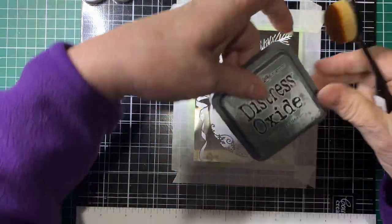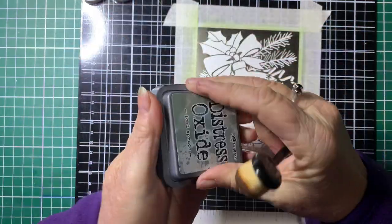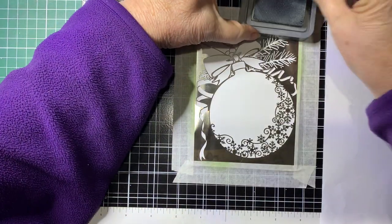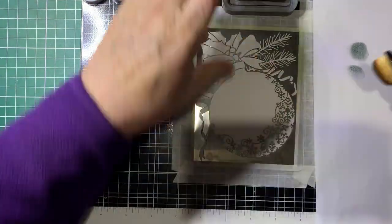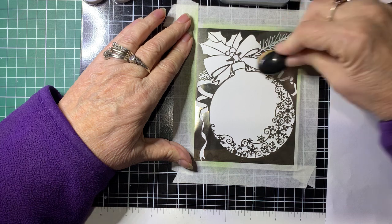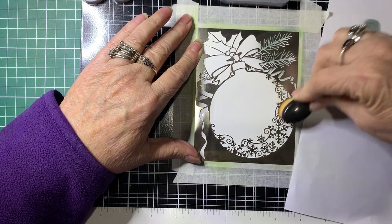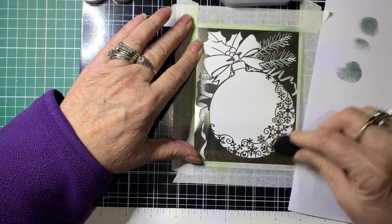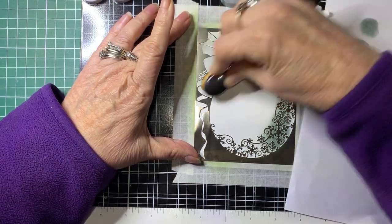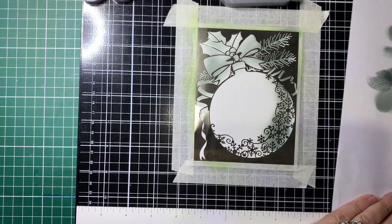For this particular one we're going to be using Distress Oxide Iced Spruce. Just put a strip of paper, then pop a bit of ink onto your brush and get the excess off — you don't want a big blob of dark ink. Just very lightly go over the stencil. You can always come back and make the colour darker if you need to, but if you put it on too heavy to start with, you cannot remove it. If you put a bit more pressure on it you'll get a darker colour, so the shading depends on how heavy you press.